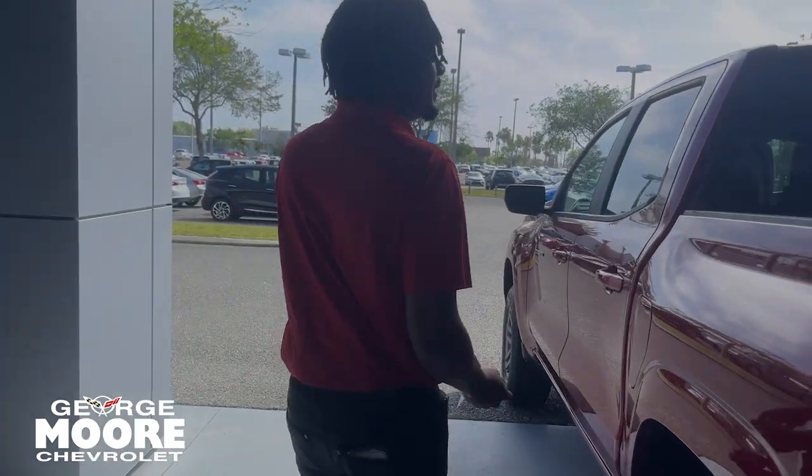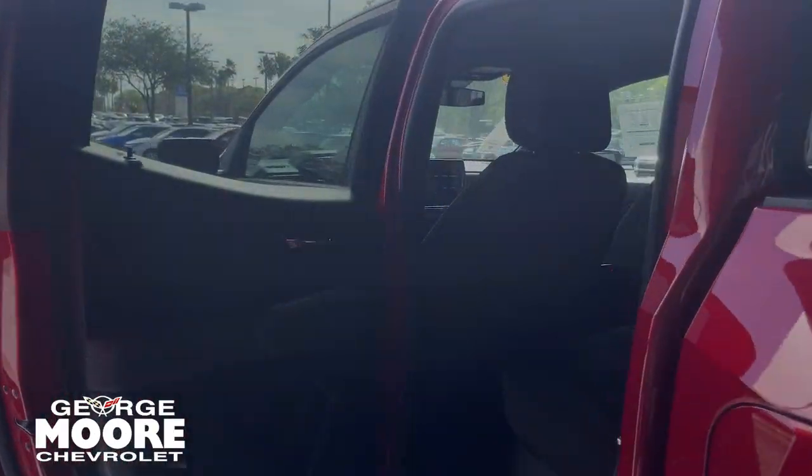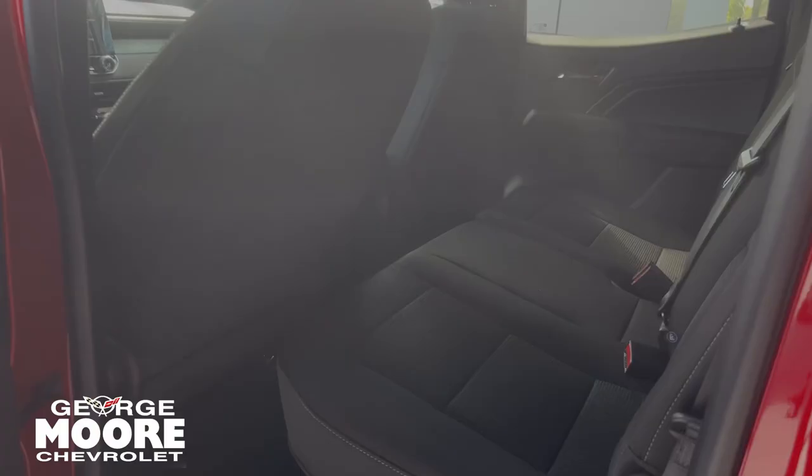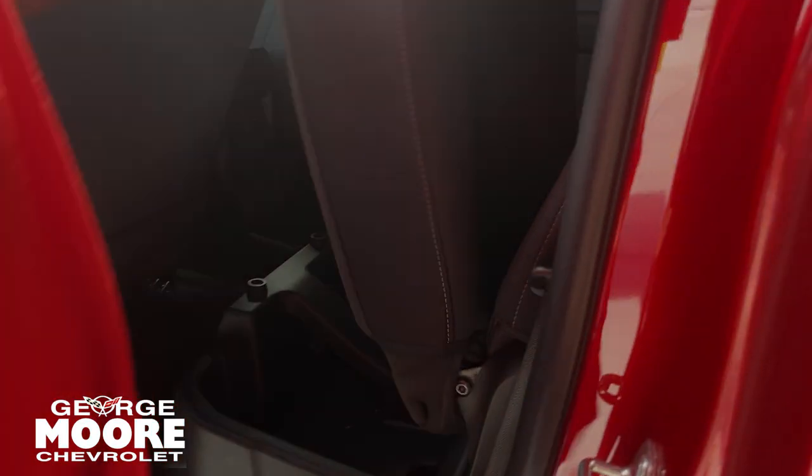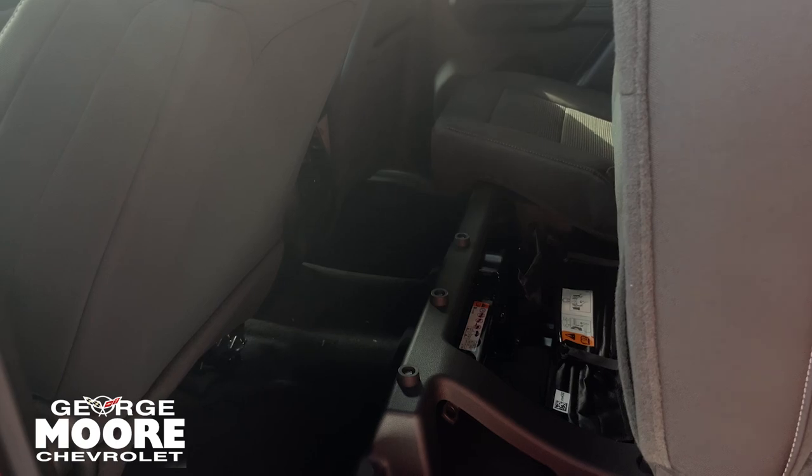Coming over to the back seat, you still get plenty of room back there. You get a Type-C USB right there as well. These seats do fold up and you have more storage underneath. You got your jack right there too for your spare tire.